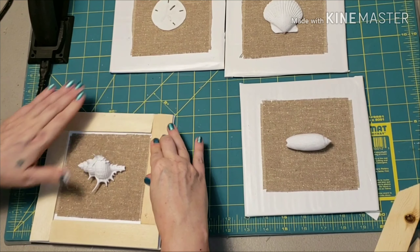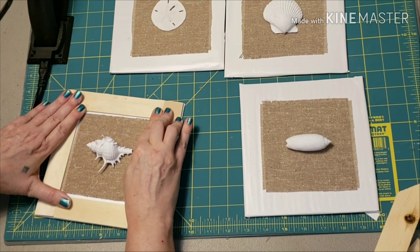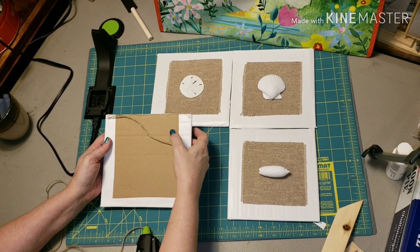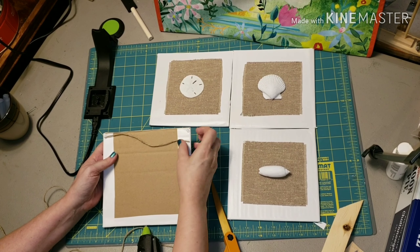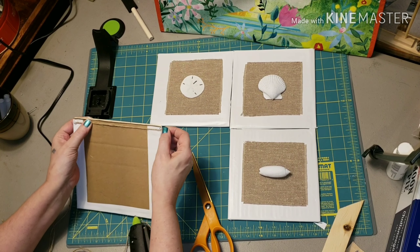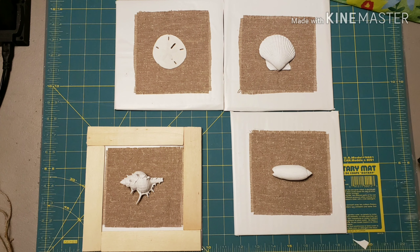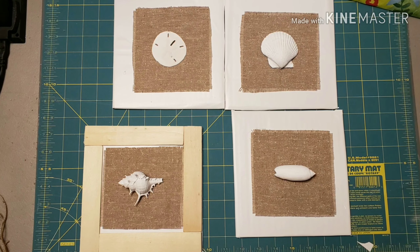I only had enough paint stirs on hand to finish this one while hanging, but you get the gist. Next I took a piece of twine for a hanger and stretched it across the back, hot gluing on each top corner making sure I had it pulled tight. Then I added some more glue on top of that.